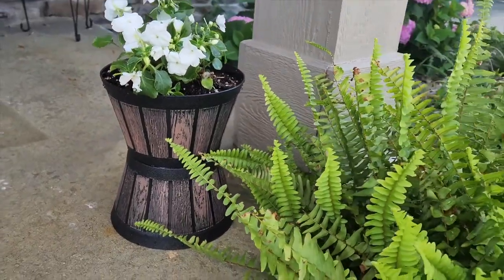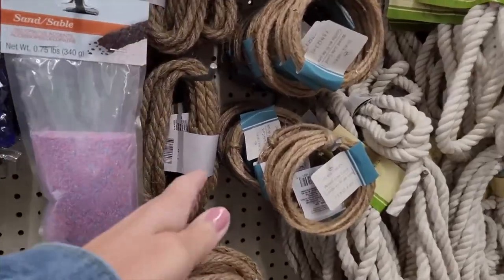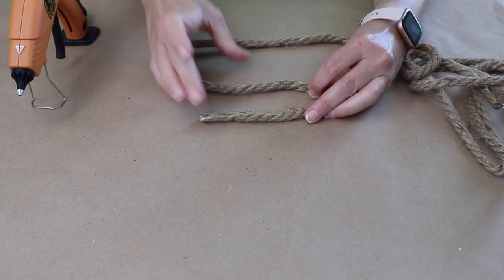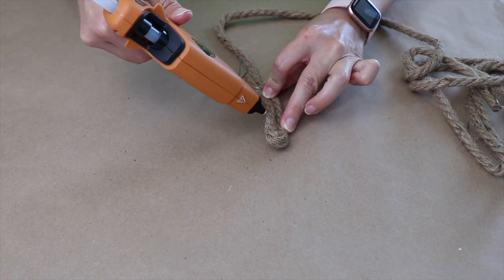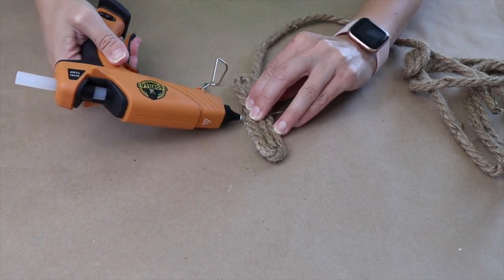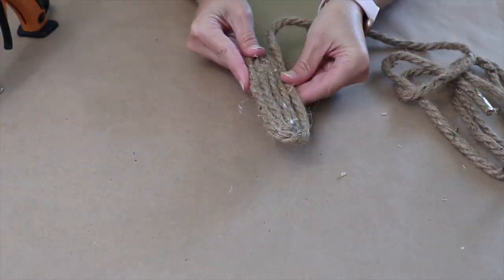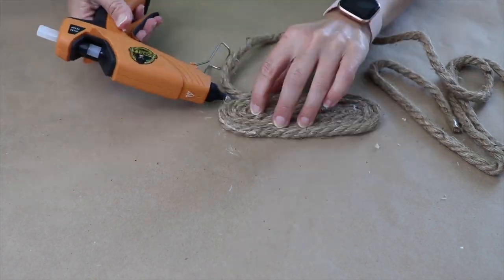Pop it on your front porch. Pick up some of this rope — this is natural jute. Use it with hot glue and coil it around. I'm choosing to create an oval; you could also create a circle depending on the space. For this size rug, I used seven coils of jute.